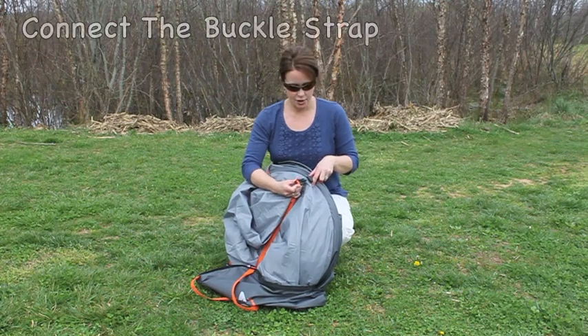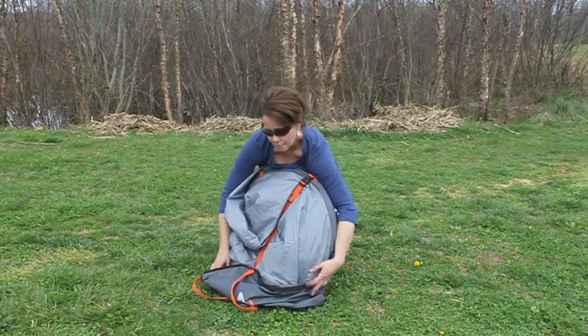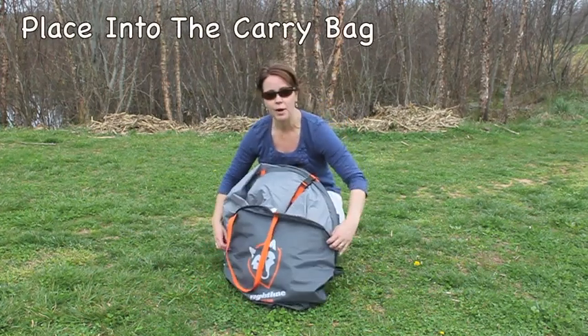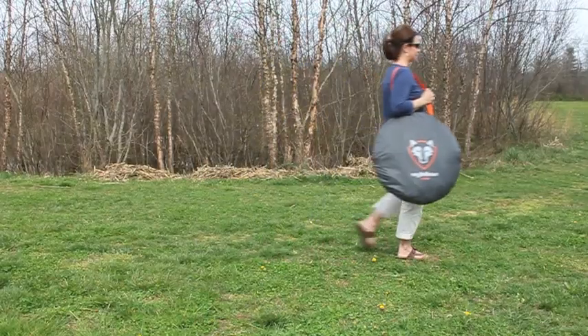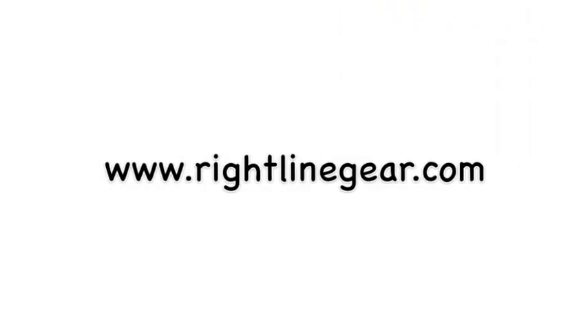Once the tent is folded, strap it closed and place it back in your carry bag where it will be ready for your next camping trip. Thank you.